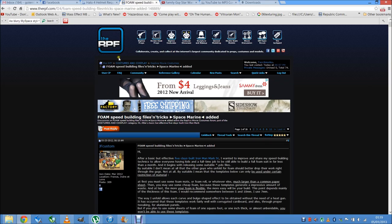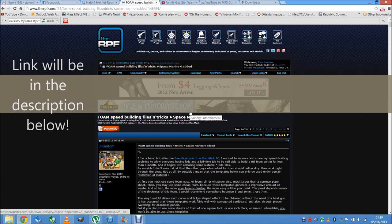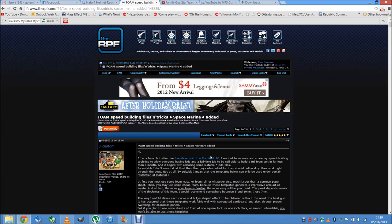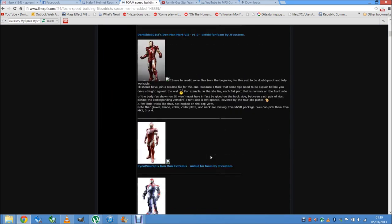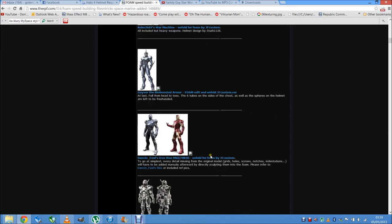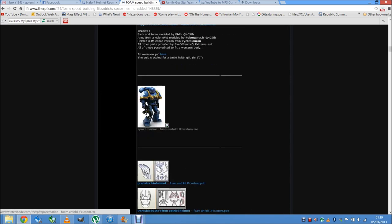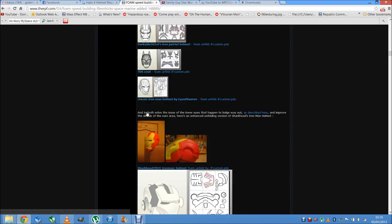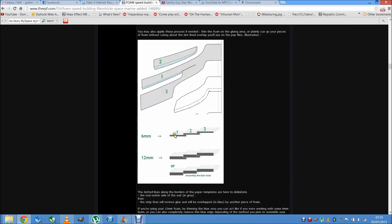The first thing I wanted to show you was this foam thread on the RPF. It's called Foam Speedbuilding Files and Tricks, and it really is great. It's got foam files for loads of different armors — mainly Iron Man — but it's also got things like Vanquish, Thor, and the Space Marine files as well. It's got lots of tips and tricks to help you out, loads of things to see, and photos that help you.